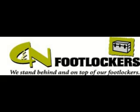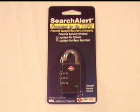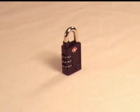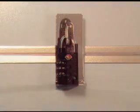TSA locks are great for a few reasons. You get to set your own combination, and the three separate dials make them easy to open versus a standard single dial padlock. Airport security agents have a universal key so that they don't need to cut your lock. In this video, we will show you how to set your own combination and operate your TSA lock.